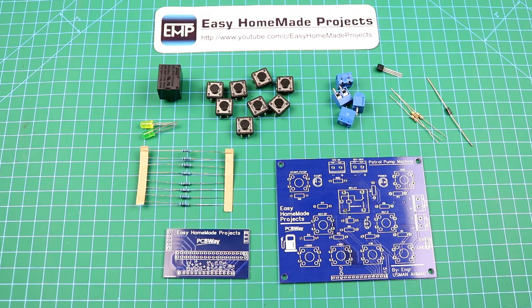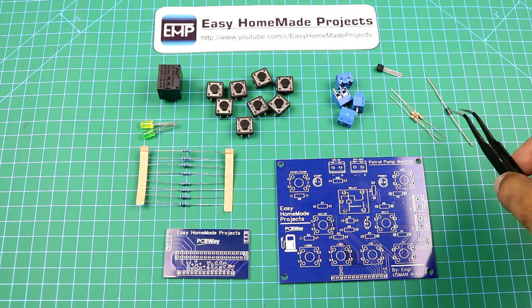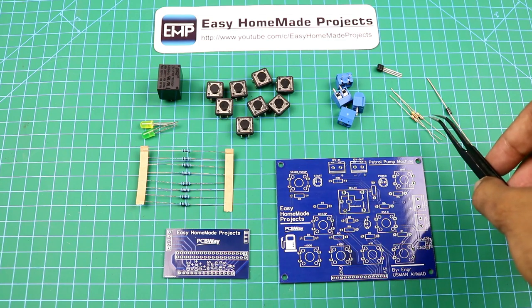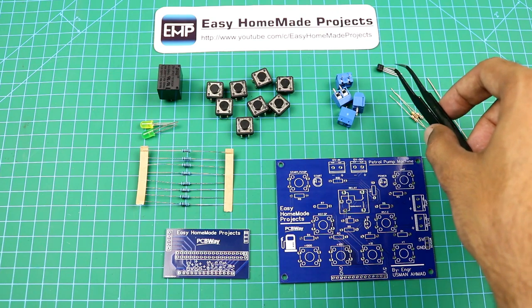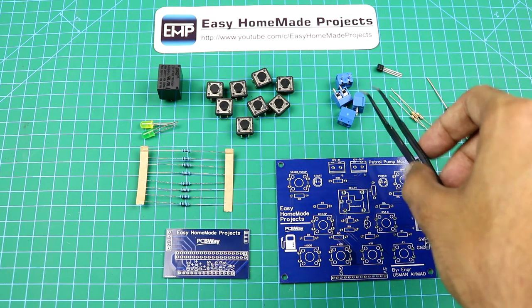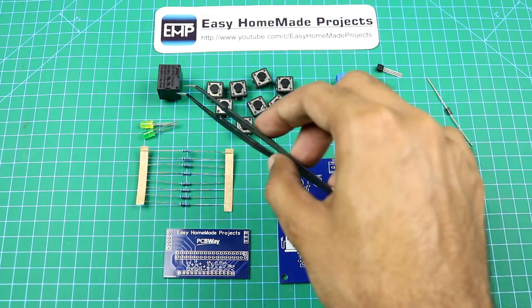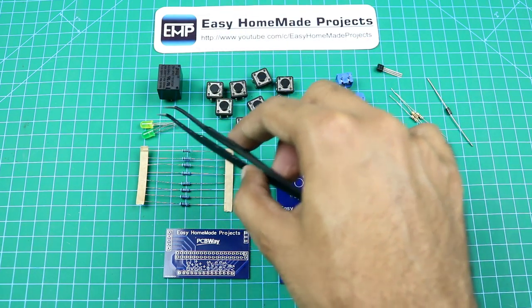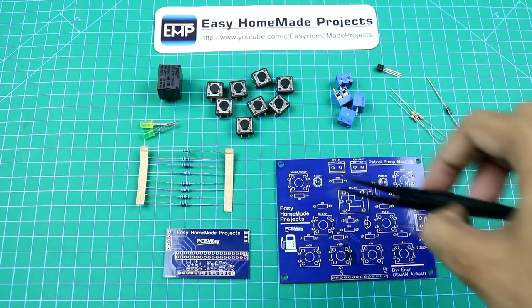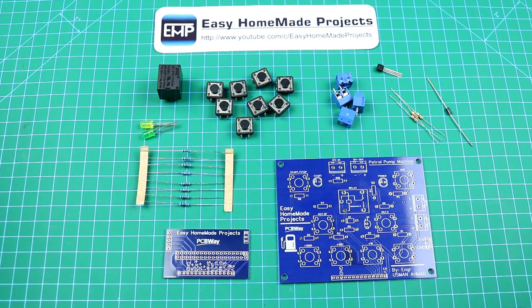These are all the components required to complete this control board circuit: a 1N4007 diode, three 1k ohm resistors, a BC547 transistor, four terminal blocks, eight tactile switches, a 12V relay, two 5mm LEDs, eight 10k ohm resistors, and these PCBs. Now let me solder all these components to this control board PCB.